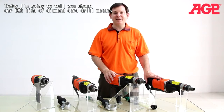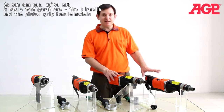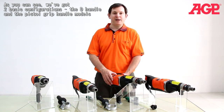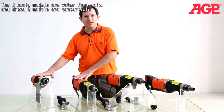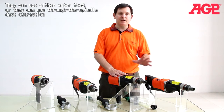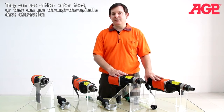Today I'm going to tell you about our DM6 line of diamond core drill motors. We've got two basic configurations: the D-handle and the pistol grip handle model. Other than the grip, they're actually the same. The two basic models are water feed only, and these two models are convertible — they can use either water feed or through-the-spindle dust extraction.